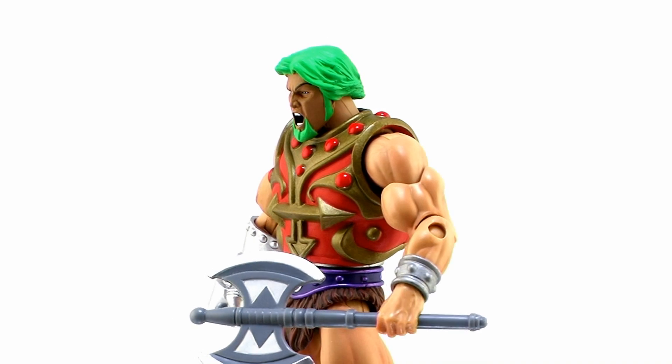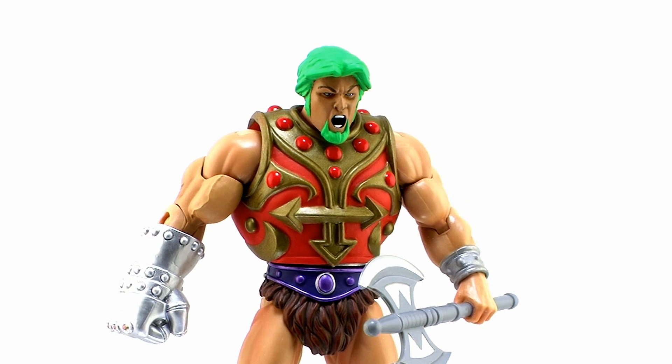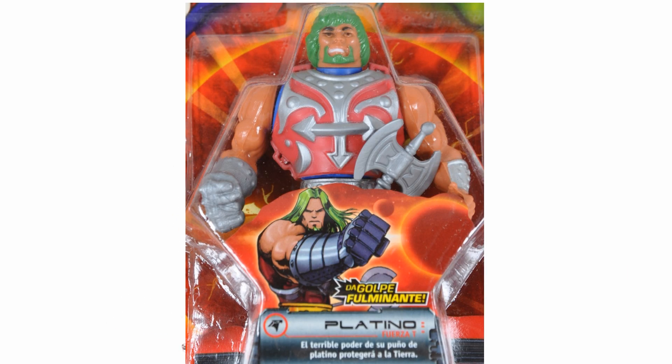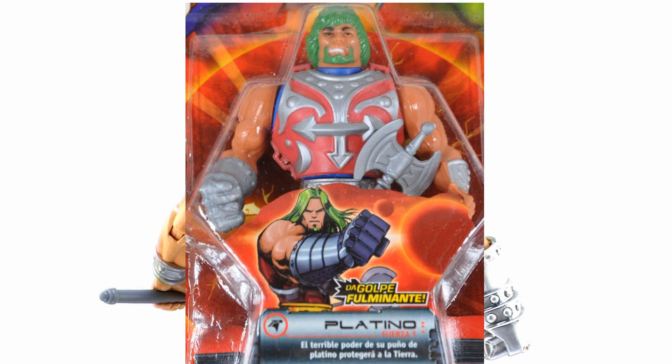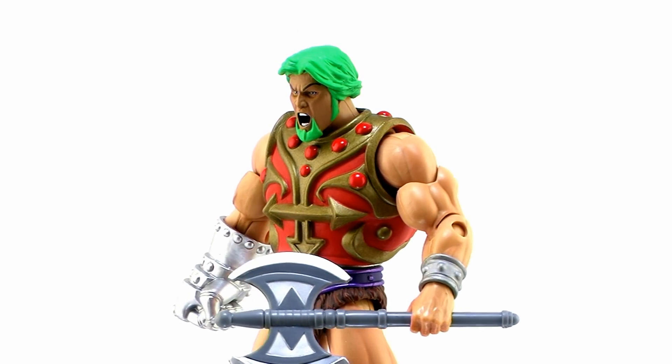This guy is really cool. Have you ever heard of Fuerza T? It's essentially a knockoff line from Masters of the Universe that came out in the early 2000s and reused a bunch of parts from the vintage Masters line to create a whole bunch of new characters — very cool looking figures. This right here is a character straight out of that line named Platino.